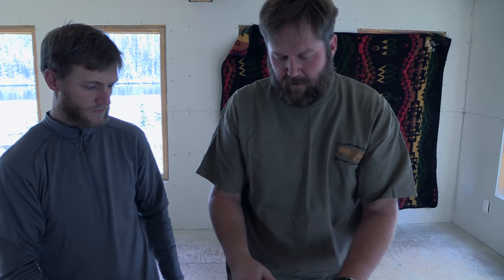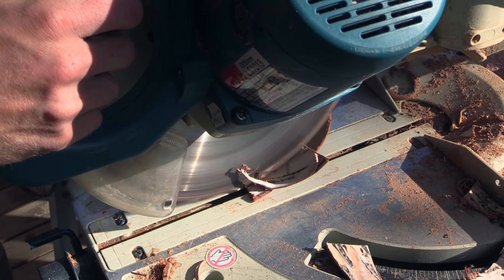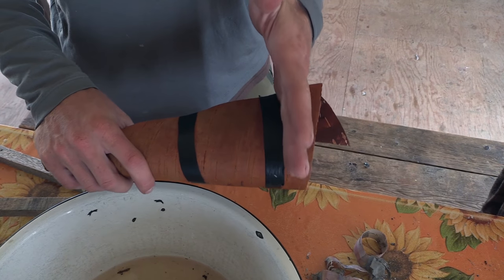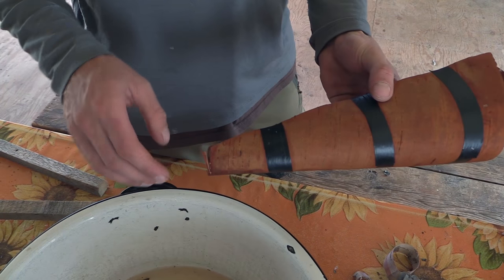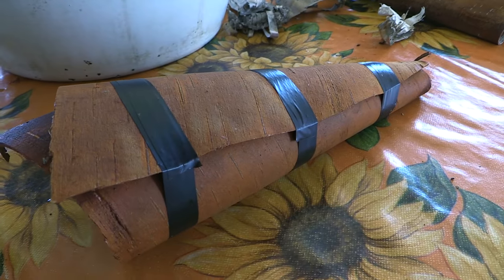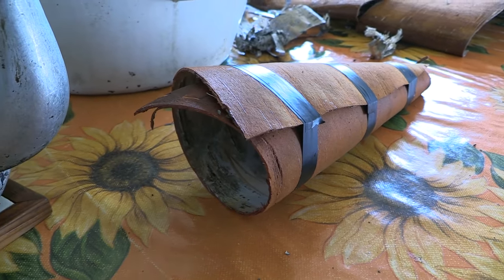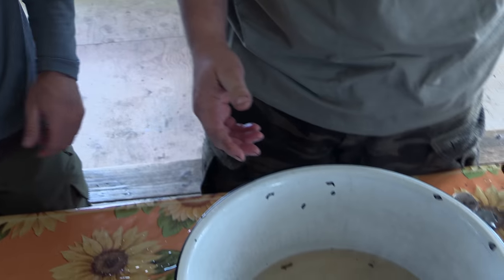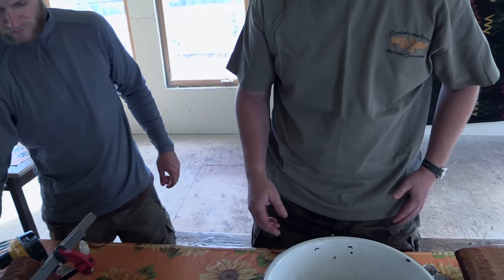This can be trimmed either with a knife or on a chop saw. You can trim off the little scragglers as well as the end, and trim it to the proper size. Then this can be left to dry, usually three or four hours or overnight — but we don't have three or four hours, so we're going to show you what we've already done.